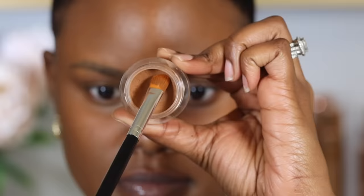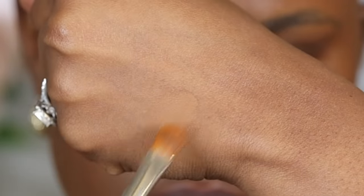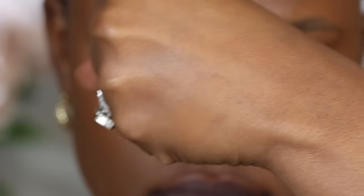When it comes to concealer, there are two things to pay attention to: the type of concealer you're using and the technique in which it's used. Dry concealers such as matte or creamy concealers tend to crease more than liquid concealers because they're less flexible — they settle in the under eye creases and don't move because they're really thick. You want to use a concealer that is more on the liquid side.